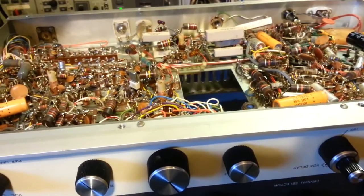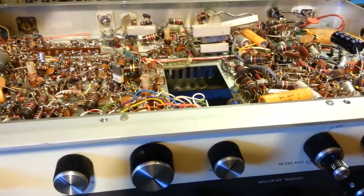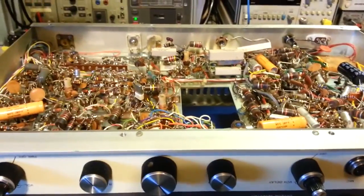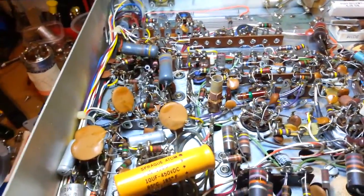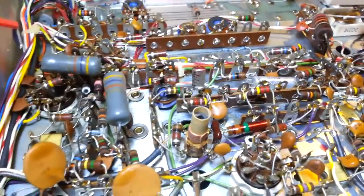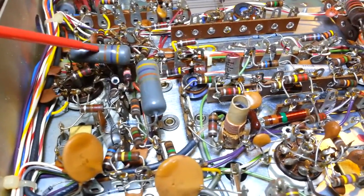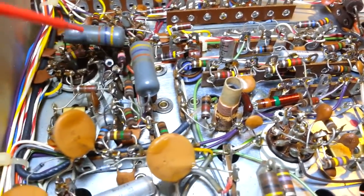Whether you have somebody else do it or you feel ambitious and want to do it yourself - if you want to do a restoration, here are some quick suggestions. The initial problem, like I say, was AM disappeared - the radio was working fine and then stopped. The cause of the problem is this 47,000 ohm resistor.